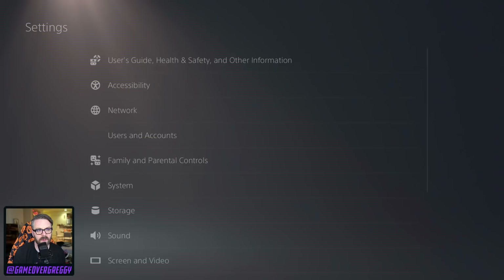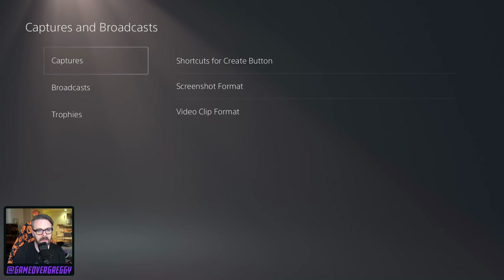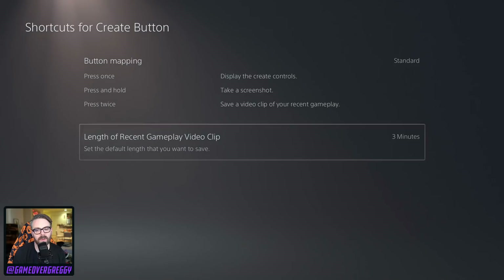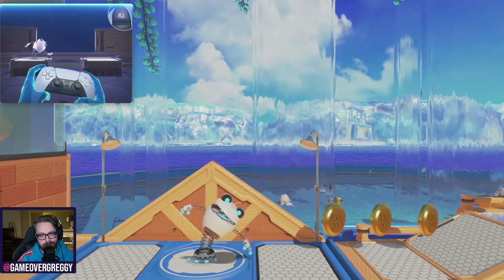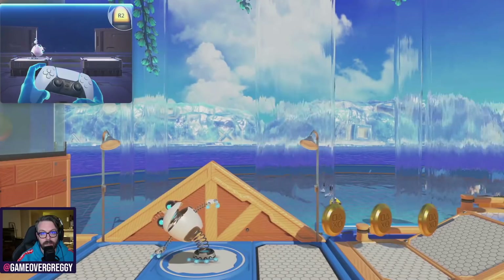Let's jump into settings and see what we got going on in here. Like we've seen before, super normal. Capture shortcuts for the create button — button mapping. Press once: display the create controls. Press and hold: take a screenshot. Press twice: get the video. Length of video clip: 30 seconds. Let's beef that up — let's go three minutes, just so I have something to play with. So if this edit goes correctly, you just saw me set my recording to three minutes.